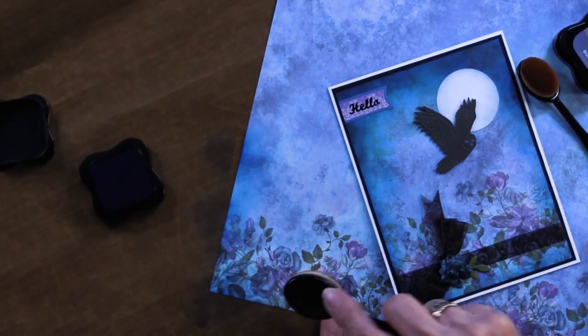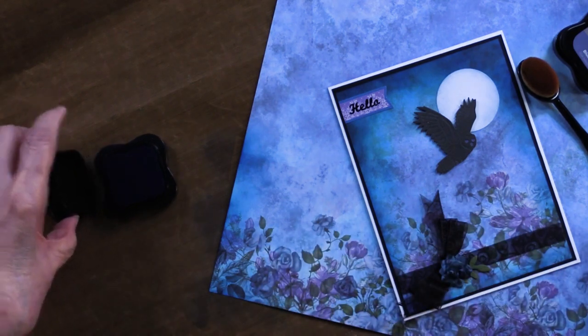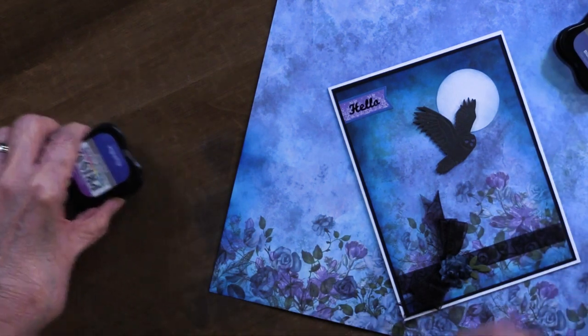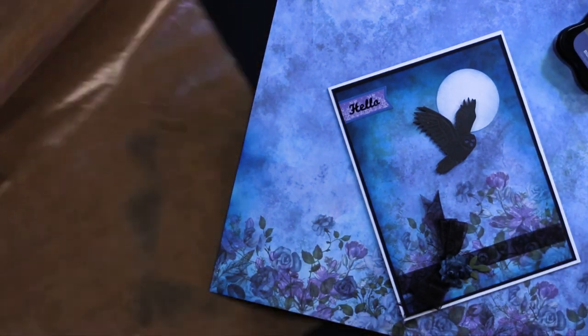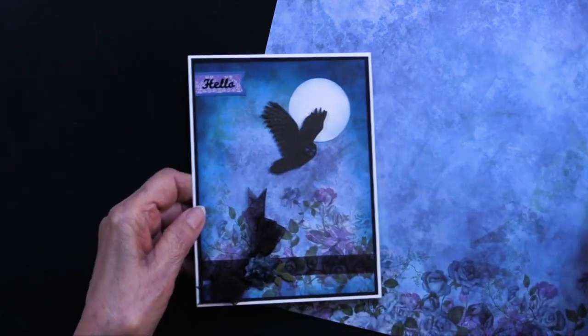It doesn't leave lines, and that's so helpful because lines just really aren't what we want. We want that soft, ghosty edge that this provides. She's done that on the paper as well as that circle.